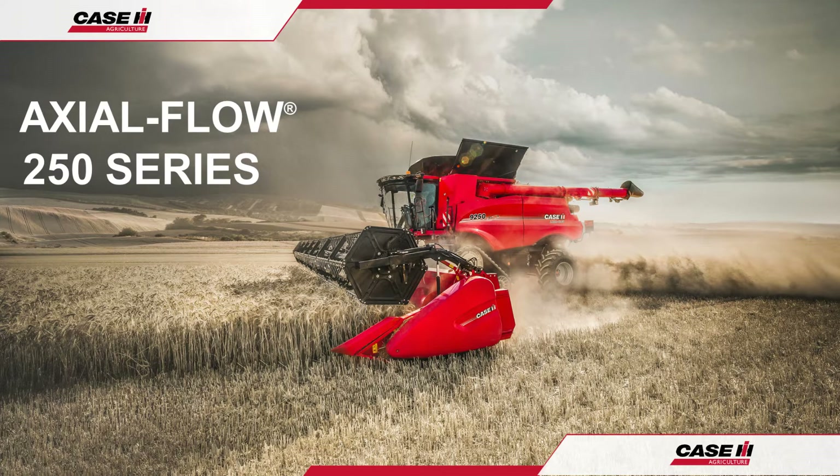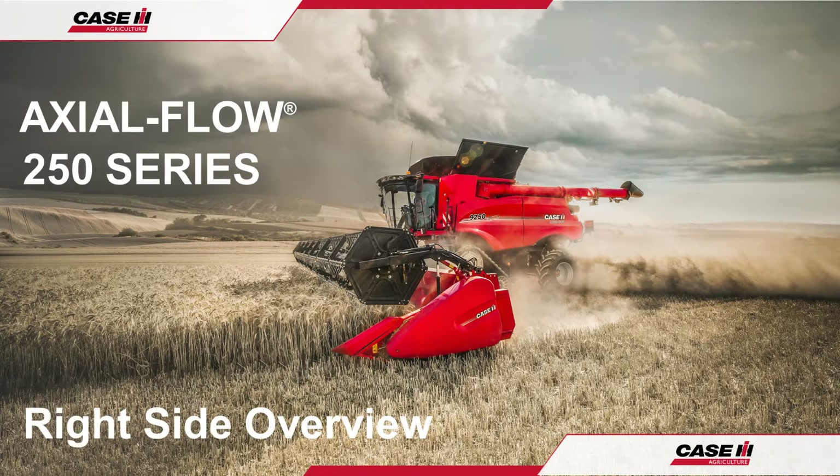Hello and welcome to the Case IH Axle Flow 250 Series Combine Operation Guide. In this video we shall be looking along the right-hand side of the combine, its features, access and maintenance.